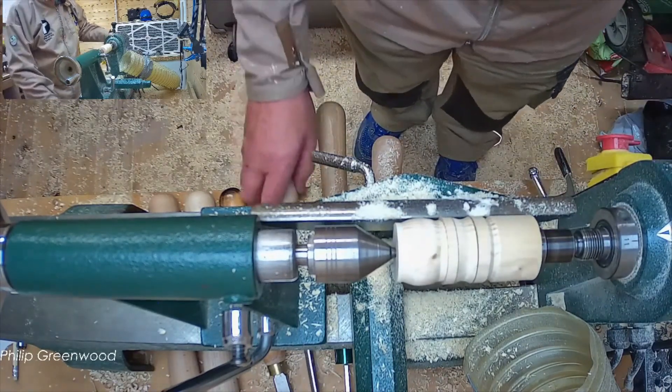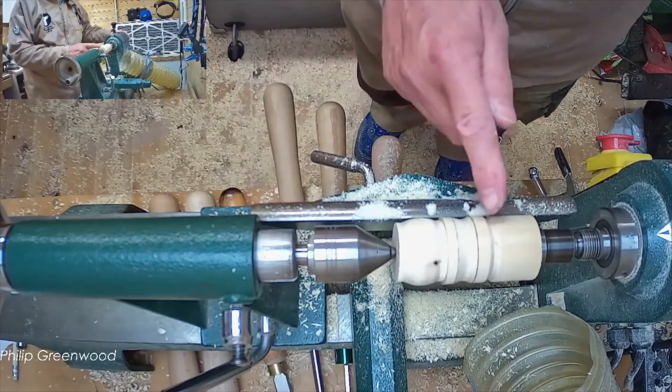That's a series covering the spindle tools. The final two spindle tools are the parting tool and the skew chisel. Thank you.